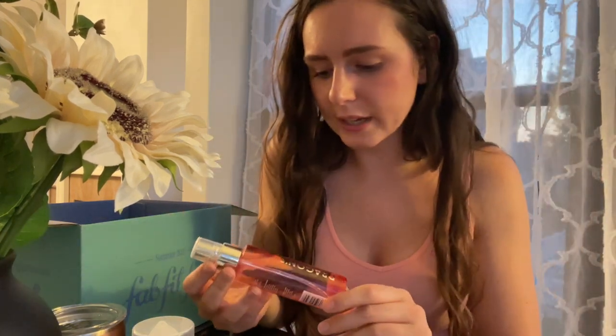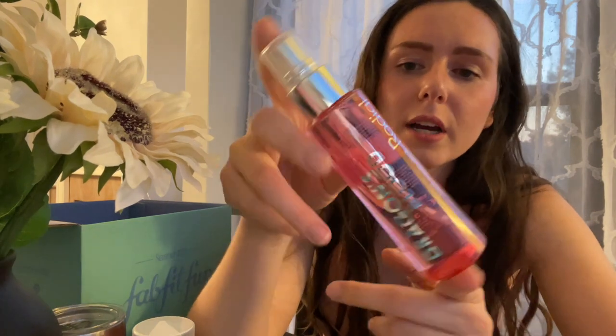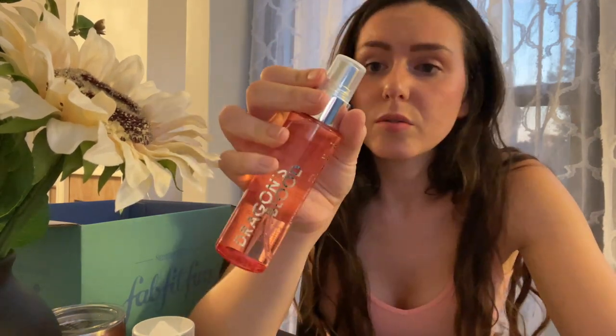The next product is the Dragon's Blood Hyaluronic Drink to Hydrate and Tone Your Skin by Rodial. I've tried a few Rodial products before and they've worked pretty well, so I'm excited to try this. I have been using face spritzes a lot more lately and I've been trying to get my hands on skincare-based face sprays instead of makeup setting sprays, because this adds a lot more skincare benefits. It's better for your skin, in my opinion. I'll apply this over top of makeup or on the go.